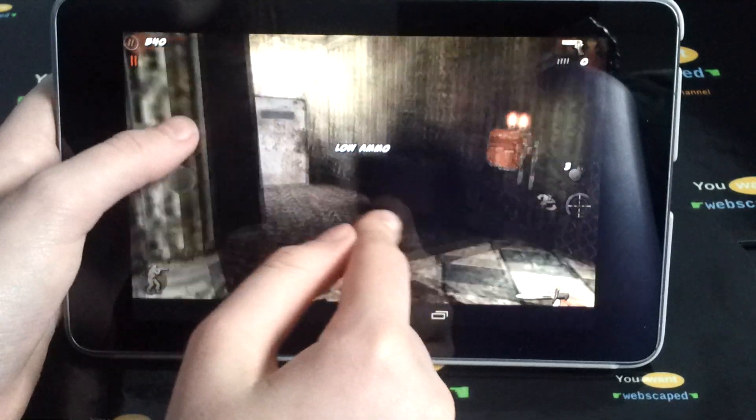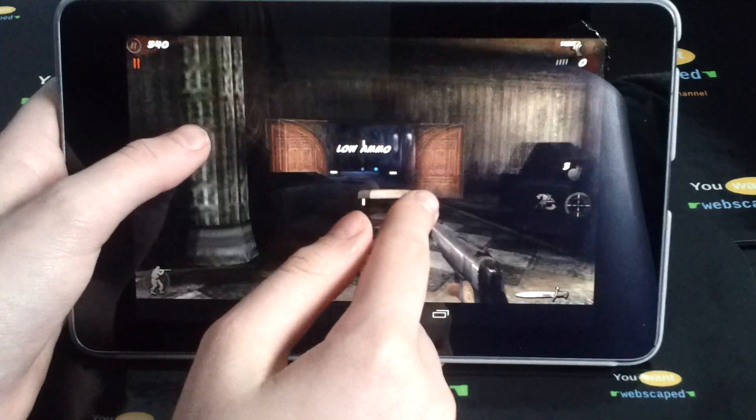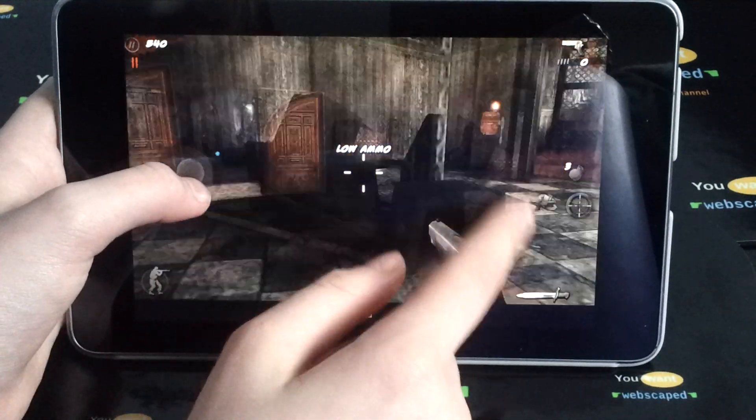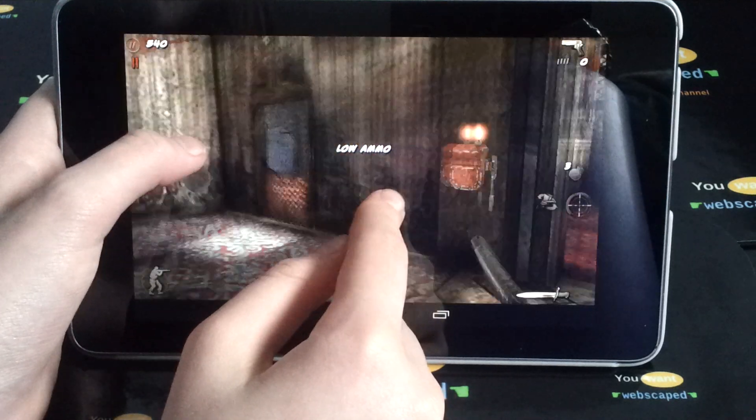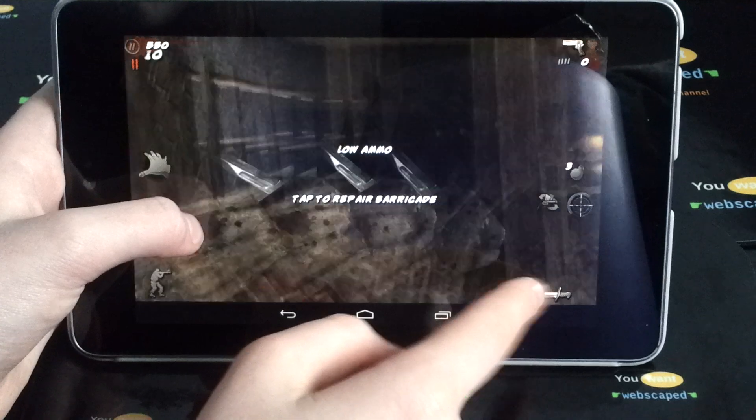Of course they're not going to be too easy on you, because zombies do come at you at a frightening speed once you get to levels six and seven. I have to say it's a really good game and there is also Ascension available to play.